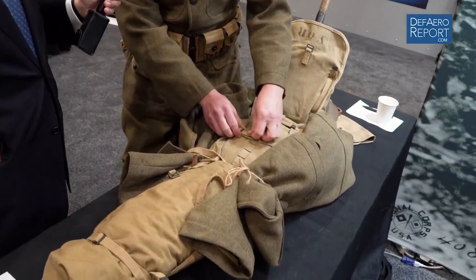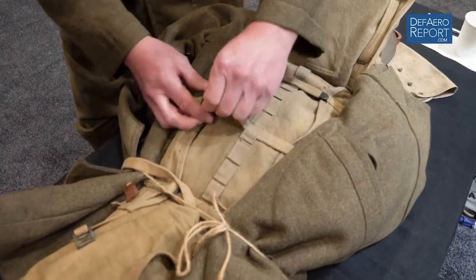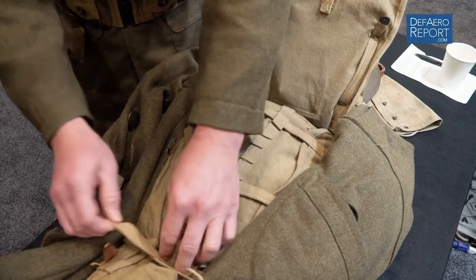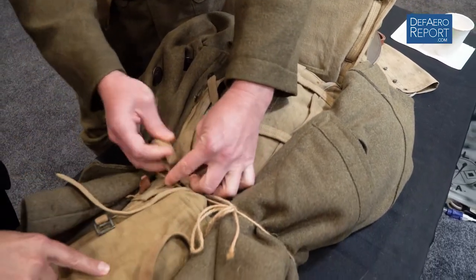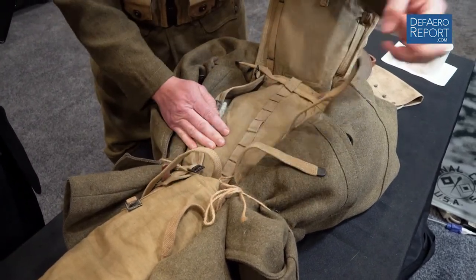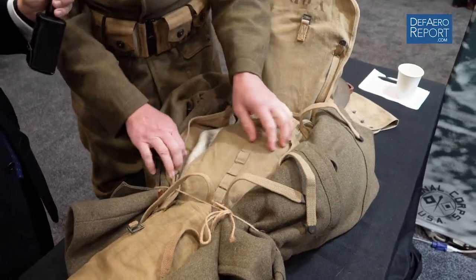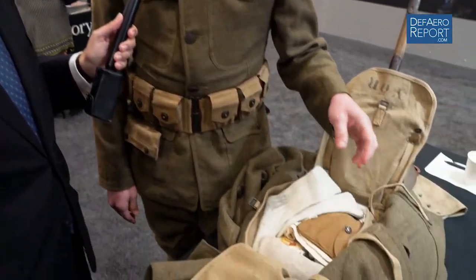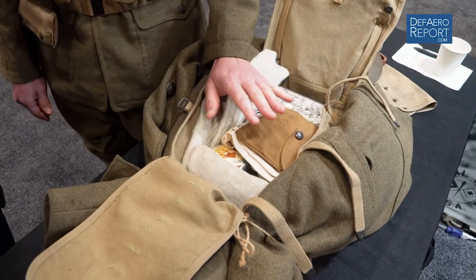In order to open it, I have to undo these three straps that pull through cloth loops sewn to this flap. This is cotton canvas — this is an original pack from the era. Now I have the top portion open. If my boots got soaking wet in the bottom of the muddy trench and I have to put on dry socks, I can finally get to my wool socks. A basic change of undergarments is in here, along with my emergency rations.